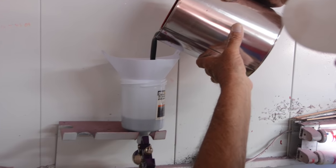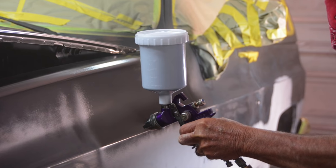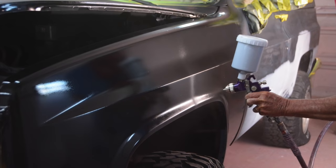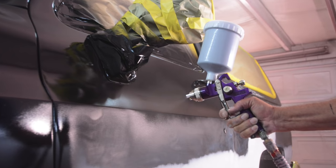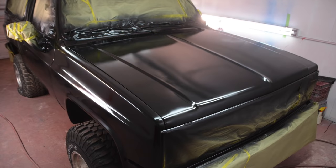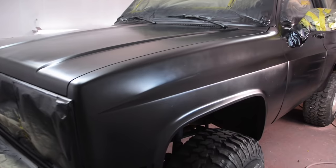I'm using a Harbor Freight cheap purple gun with a 1.4 millimeter tip. I made sure to wear a respirator, but the good thing about this stuff is that it's pretty thick paint and it doesn't produce a lot of overspray. When you're spraying urethane paint or clear, the whole room will be fogged over — you won't be able to see or breathe. But with this stuff, everything that comes out of the gun goes right onto the vehicle. It comes out thick and it goes on looking terrible at first — shiny, with every imperfection and every speck of trash visible. It looks awful.